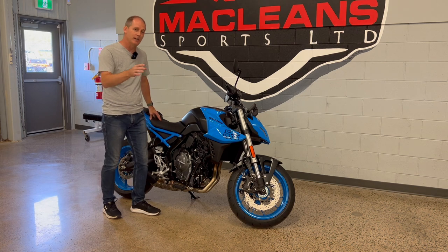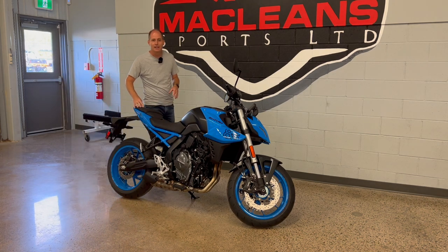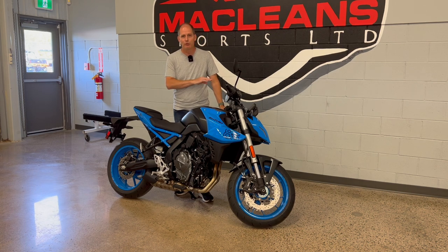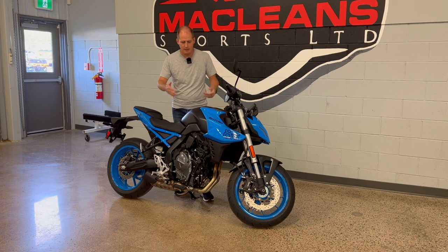Throwing this engine into the GSX-8S gives you a bike that is less about overall practicality and all about fun. Things like a quick shifter up and down, the technology in this bike, and just the general handling and feel make it an absolute blast to ride. It sacrifices a little bit of the practicality of something like the V-Strom in order to make it just an absolute blast. It's fairly compact in size, and I want to focus on the technology in this review.